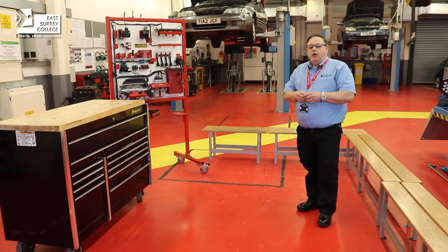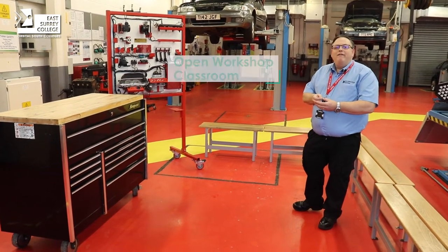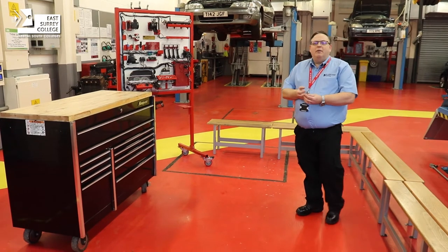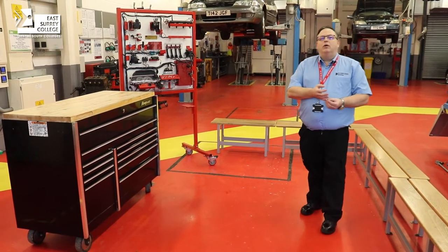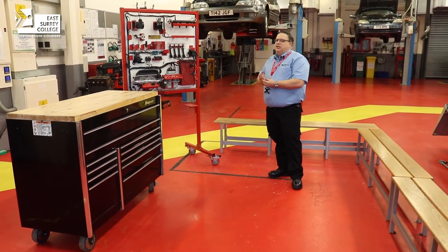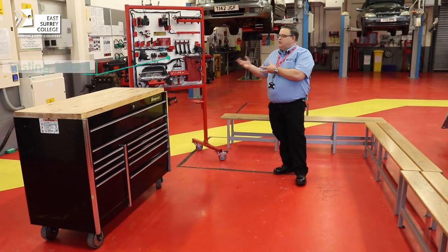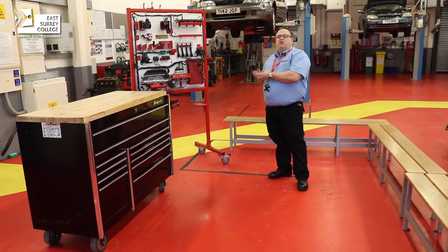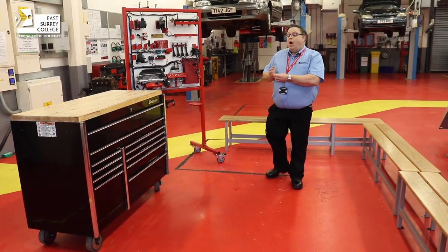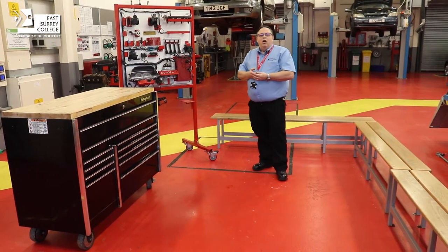This facility here is what we call an open workshop classroom. This is where your tutor can give you a live lesson, and you'll be able to take part as a group and build understanding about what you're learning in the workshop. Alongside that, we can incorporate our testing facilities — we have a testing board here all to do with fuel injection, and students can use various electronic testing devices to check components for their operational capabilities during a live lesson while everybody is engaged with learning.